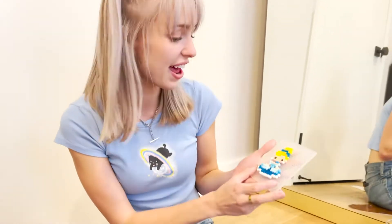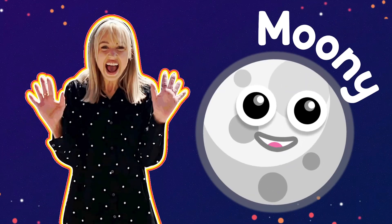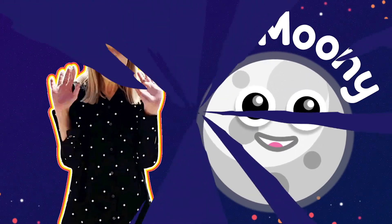Thank you so much for creating with me! I had so much fun! And don't forget — wave goodnight to the moon for me! Bye!